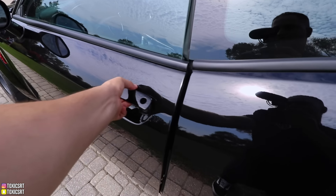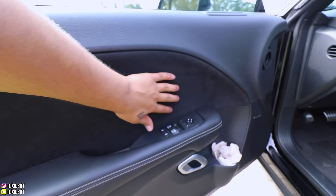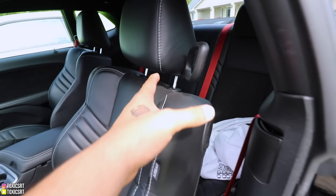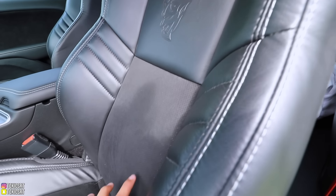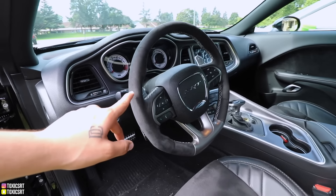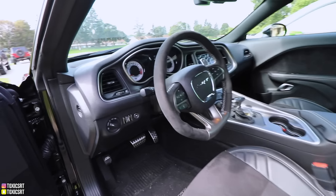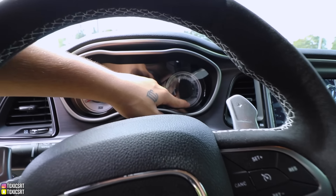Now let's look at the interior of both cars. My Redeye is optioned similarly to the Demon because of the Alcantara package I chose, so they're going to look pretty similar. Inside the Demon you've got leather with Alcantara throughout, Laguna leather with the Demon logo, and a suede insert. You also have an Alcantara steering wheel. The dash is white and the speedometer reads 200 mph.